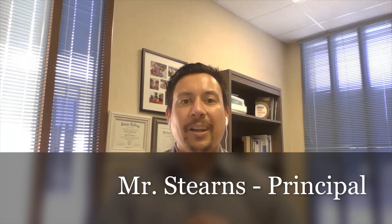Hi Cottonwood Cubs! We are sure getting close to March 29th when we will welcome back our TK, kindergarten, first, and second grade students back on campus. We wanted to make a video to show you how you'll get to your classroom, but also go over some quick announcements.